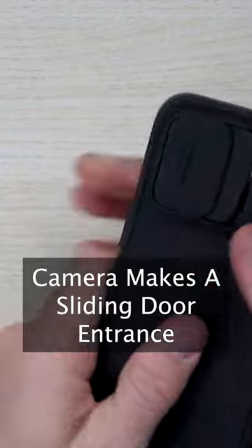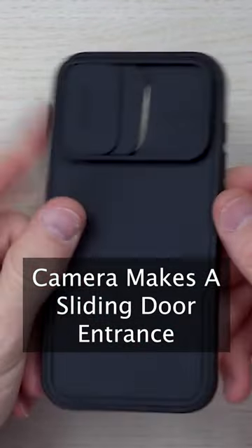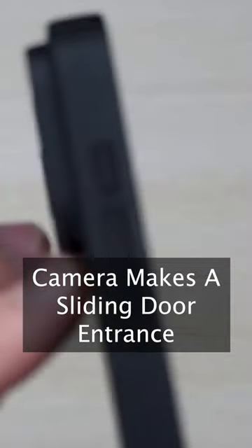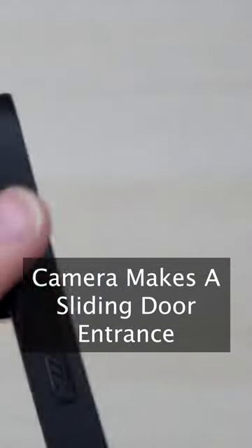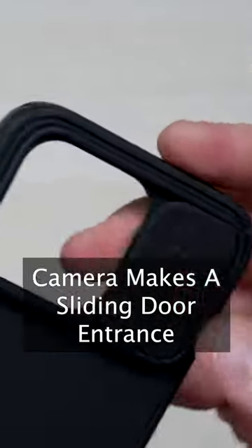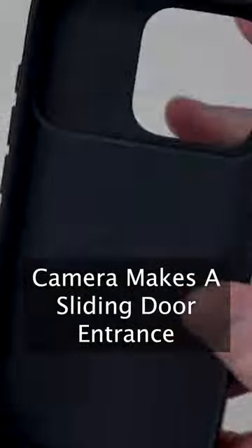Coming up close here, as you can see, it's made out of a high quality TPU material. It's very strong and robust. The button punch outs here are nice and ergonomic to have grip. You got this really nice protection here for the camera to be able to close shut and pull it open. I really like that.